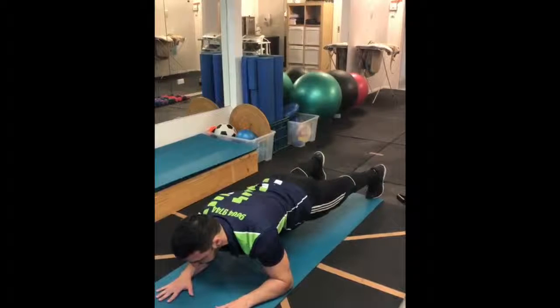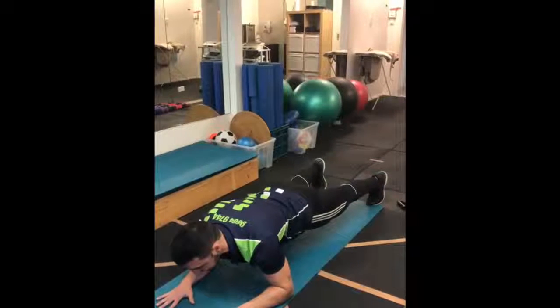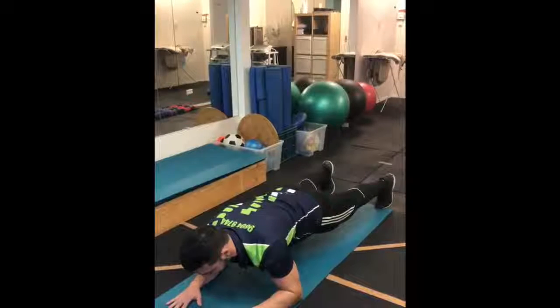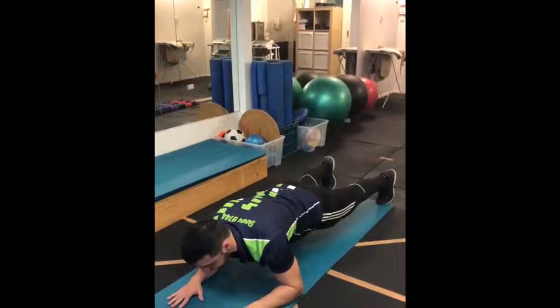What you want to do is come to a nice neutral position, engage your core, draw your belly button into your spine, tuck your butt cheeks in and squeeze. Try and hold that as long as possible.